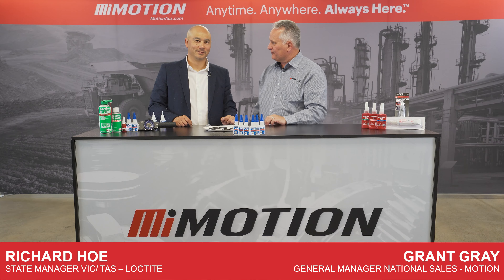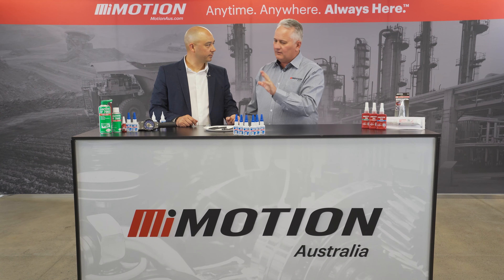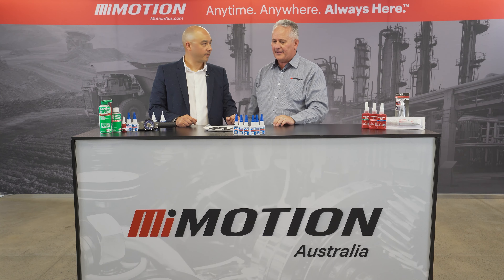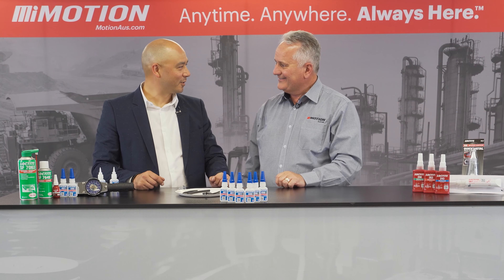G'day, I'm Grant from Motion and with me today is Richard from Loctite. Thanks for having me along. It's a pleasure, and I see we've got the Loctite 401 and the 406. I have to make a confession — I love this product. It sits at home, I use it on various applications and I've had great success with it over a long period of time, so for me it's a hero product. I'm in the same boat, I use it all the time as well.